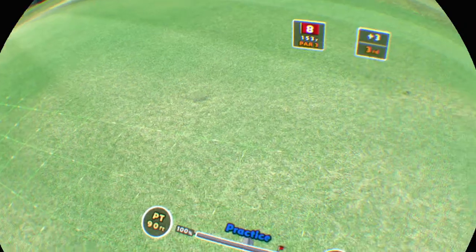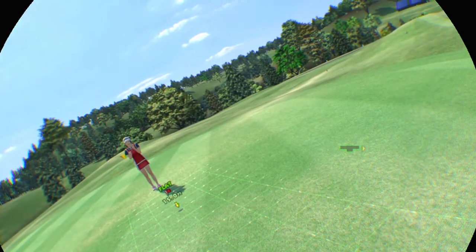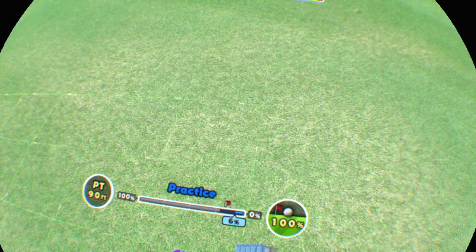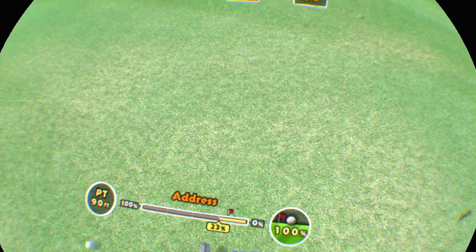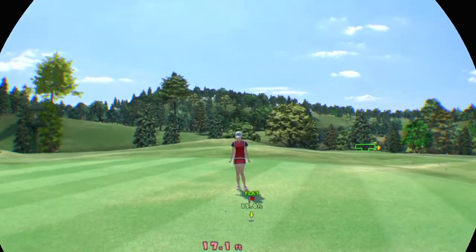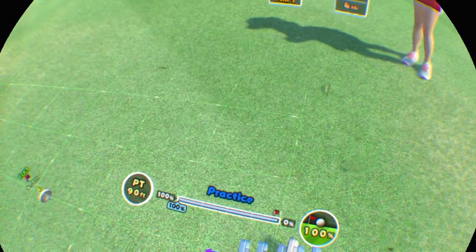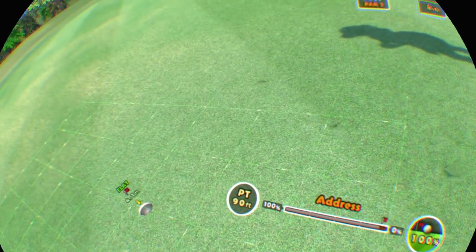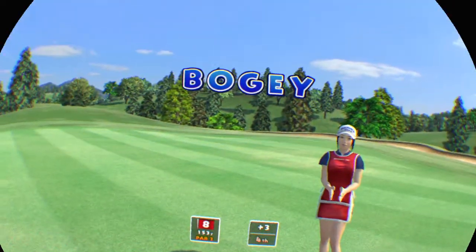It breaks to the left. Easy does it now. It'd be nice to sink it now. It breaks to the right. Easy does it. Well done, you got it.